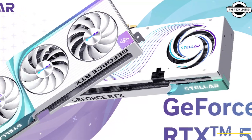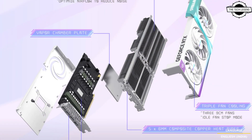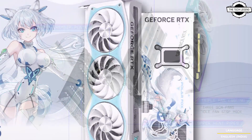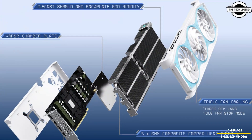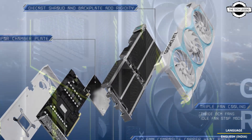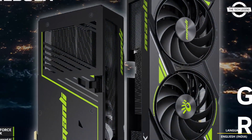Get game-changing performance with the GeForce RTX 5070 Ti, powered by Nvidia Blackwell. Game at high frame rates with DLSS4, supercharge creativity with Nvidia Studio, and enable new experiences with the power of AI.